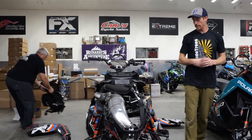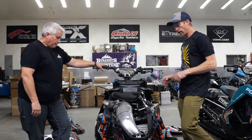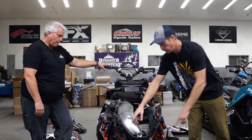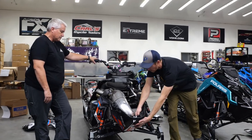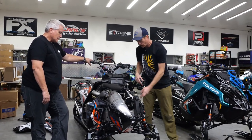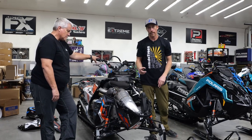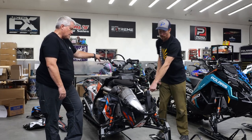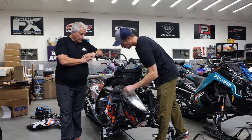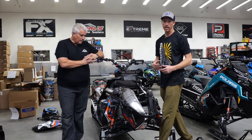Alright, with that exposed — this is on a boost sled, but boost or non-boost it's all the same install. A couple things you guys want to note here: we've got two fasteners in the front, T45s; we've got a 10 millimeter bolt here that holds it to the nose cone; and then two 10 millimeter bolts here. On the left-hand side, or clutch side, you've got a ground strap that you'll want to put back on, and on the exhaust side we've got a spring tab.